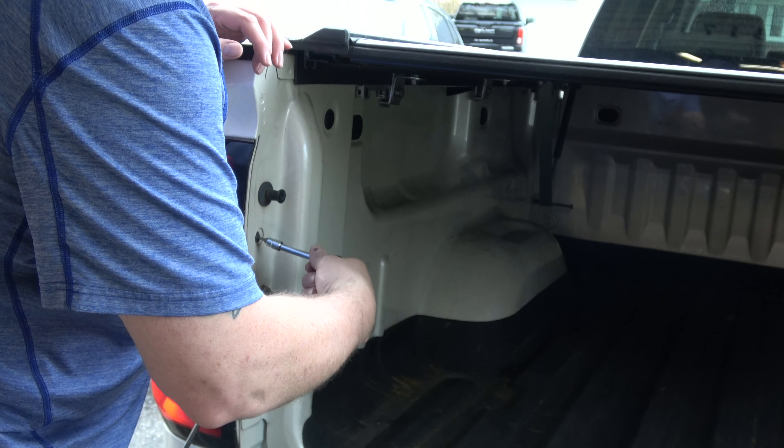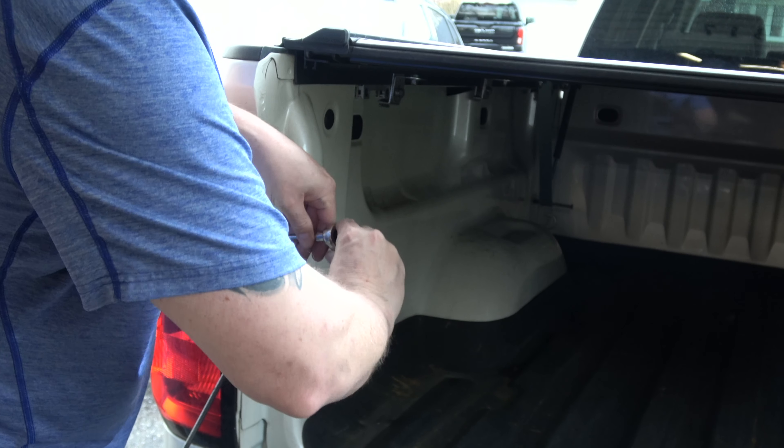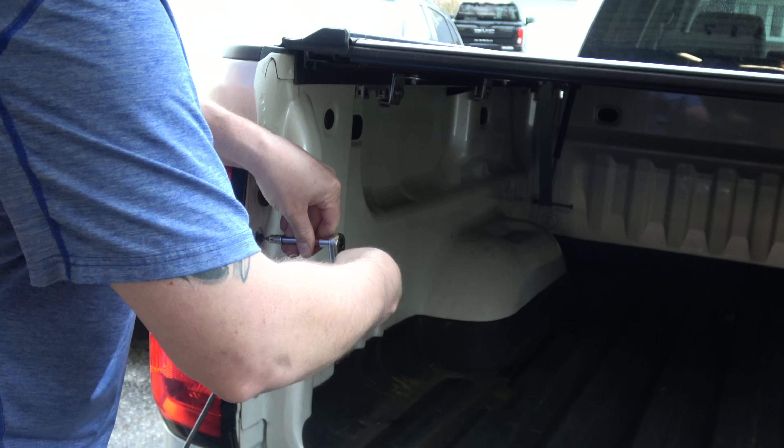That's it — we take off the two screws and you can pull the fly it out. So anyway, I'll use it to show my travel and then change it.